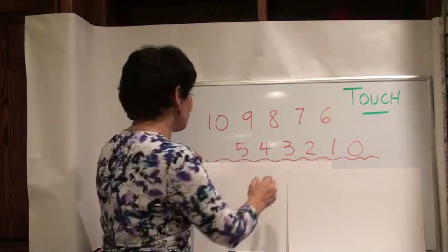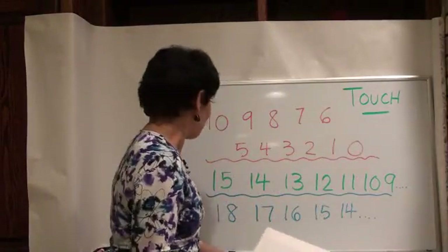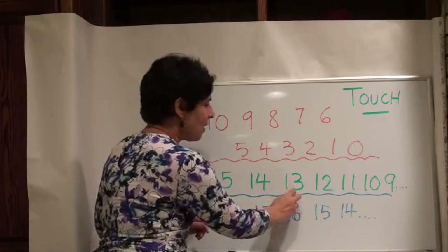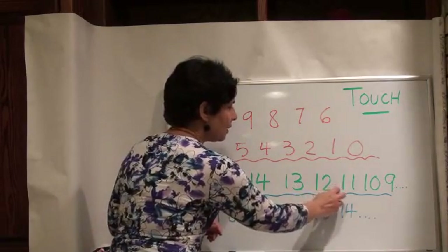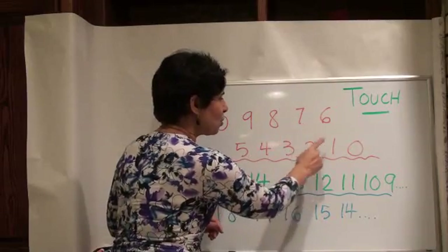Once you get good with the tens, you've got to move a little bit up to 15. Then you can go like this: 15, 14, 13, 12, 11, 10, nine, eight, seven, six, five, four, three, two, one, zero.